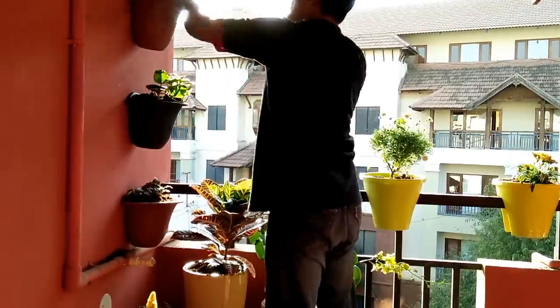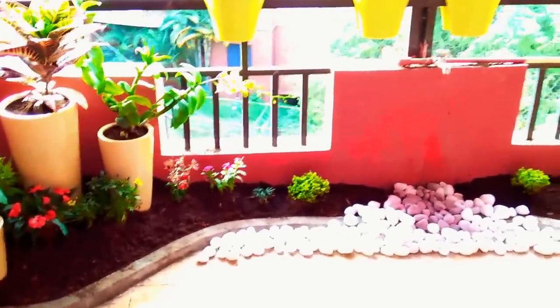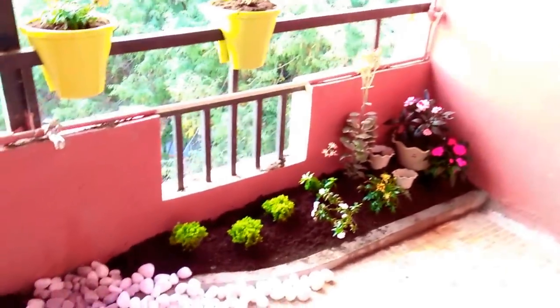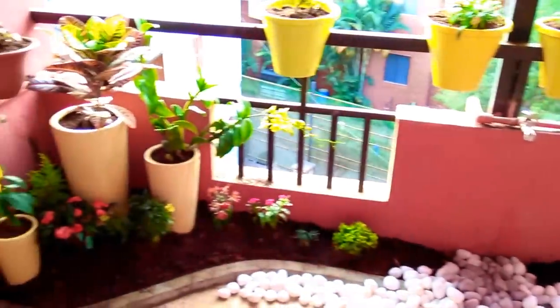Once this was done, we added a quick vertical plant on the side, and at the center we started using pebbles to give it a natural feel. The pebbles also cover the drain that was there. This is how the garden looks once it's done — it's doing really well and it's a really nice place to hang around in the evenings.